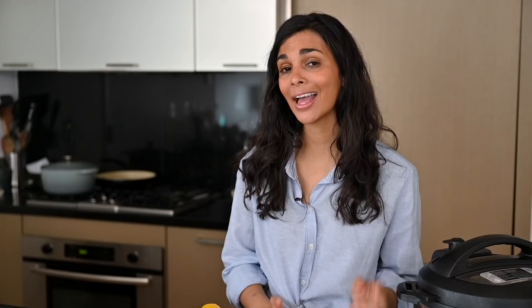For those of you who are new to this channel, my name is Nisha and I share really delicious vegan recipes. Today I'm going to share with you a few recipes from my first cookbook, The Vegan Instant Pot Cookbook.